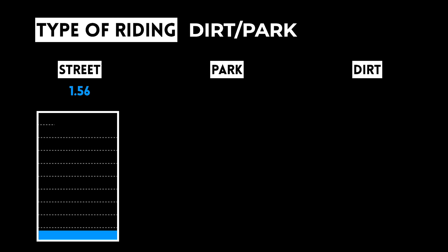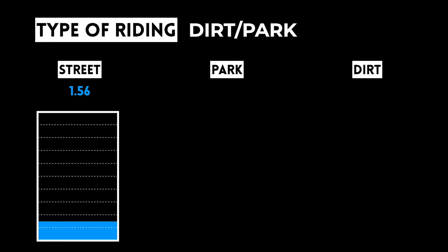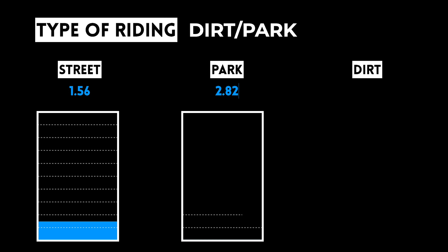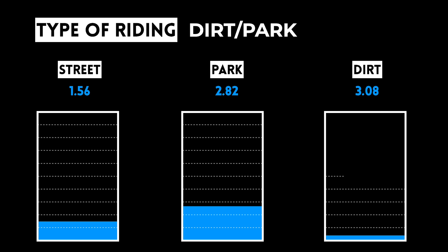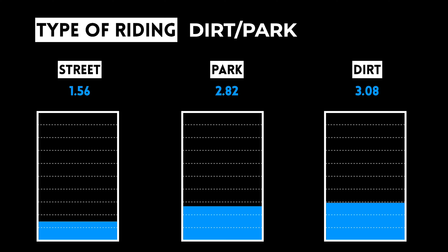Certain bikes are better for certain types of riding. The Kink Launch is best for riding dirt jumps and skate parks. It scores 1.56 in street, 2.82 in park, and 3.08 in dirt. Remember, you can upgrade parts and change these scores at any time after you have the bike.